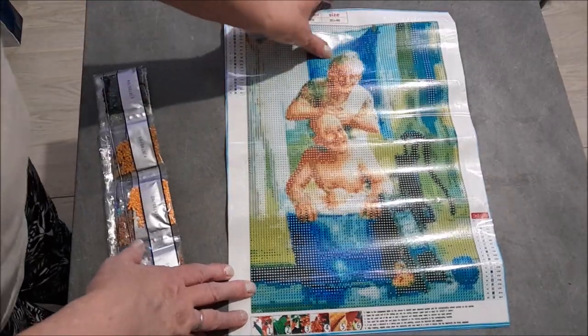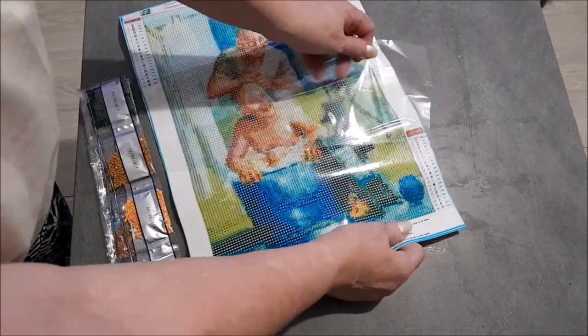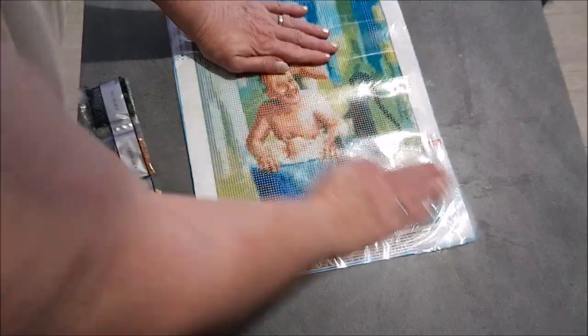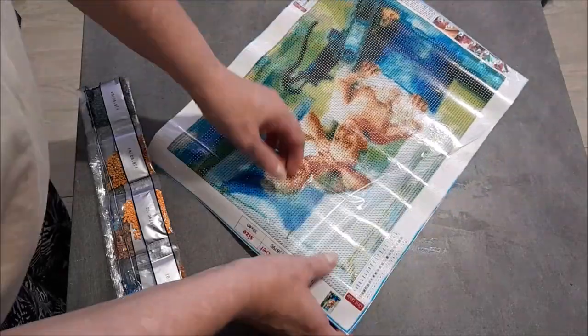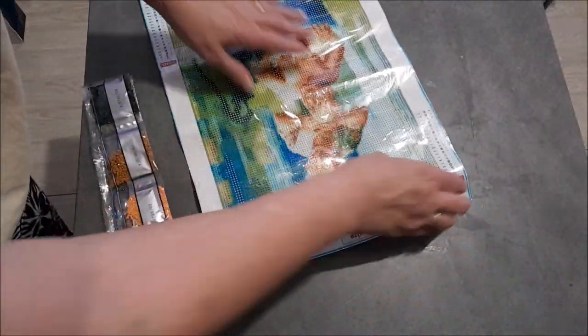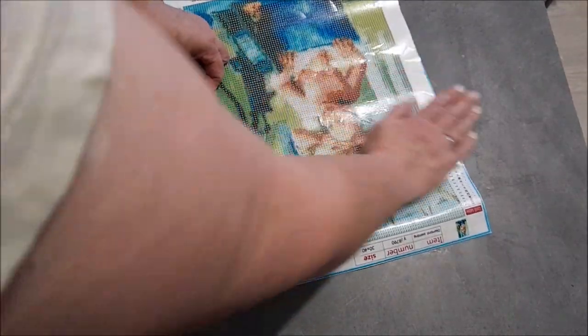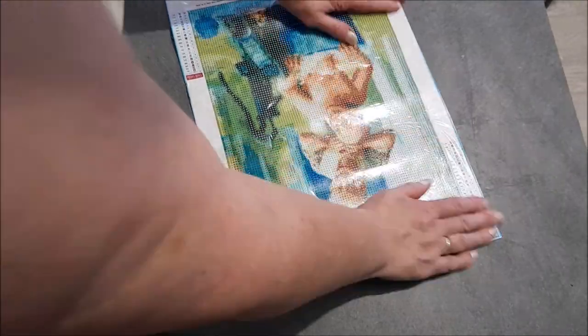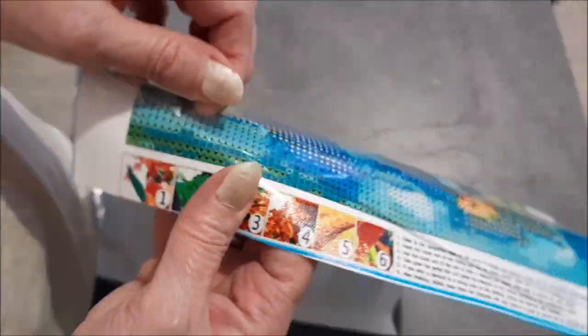Voilà, le kit. Il faudra que je change le papier comme d'habitude. De toute façon, quand vous recevez votre kit, c'est la meilleure chose à faire pour bien redresser votre toile. Ou alors vous changez le papier, vous mettez du papier sulfurisé — ça fait beaucoup moins de bruit que ce papier. Je vais vous montrer le détail de l'impression, que l'on trouve nickel.